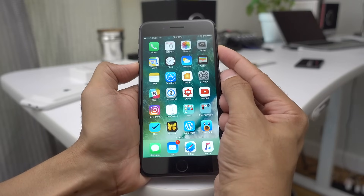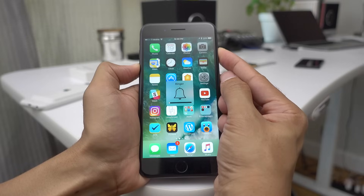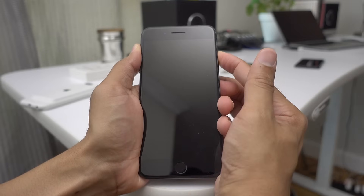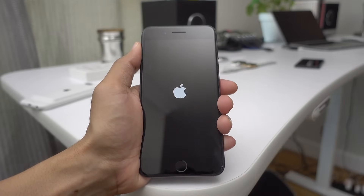To force restart your iPhone, just press the volume down and sleep/wake button at the same time and continue holding them until your device restarts, just like that. Notice that the volume HUD appeared because we're pressing the volume down button — that is a side effect of this new method.